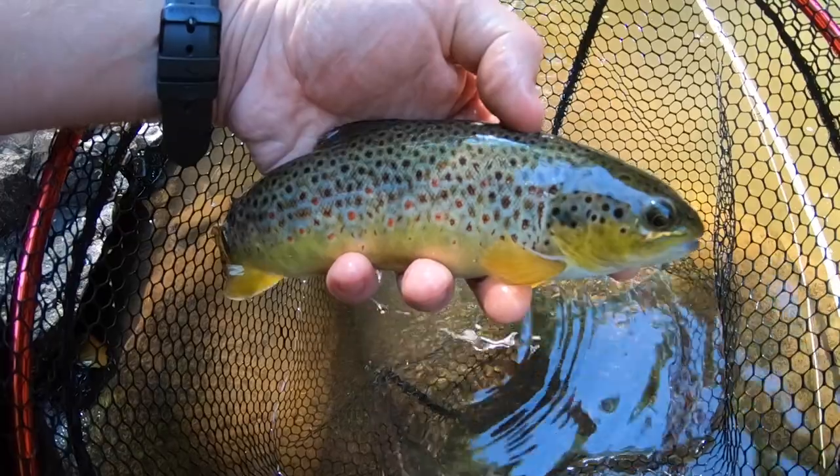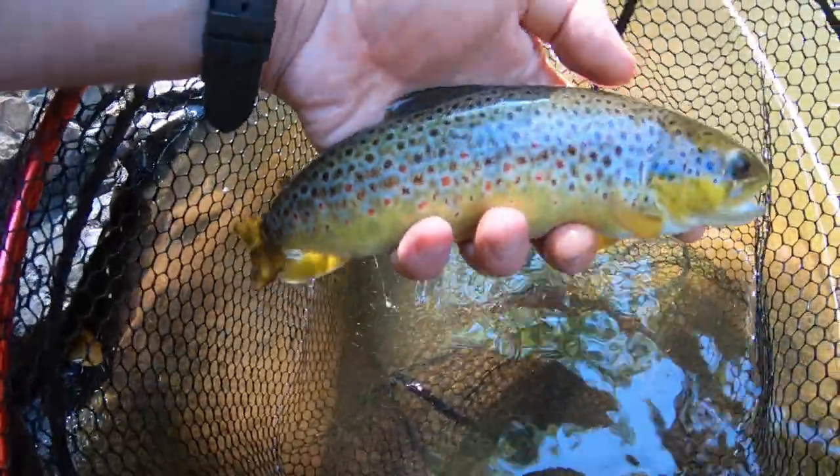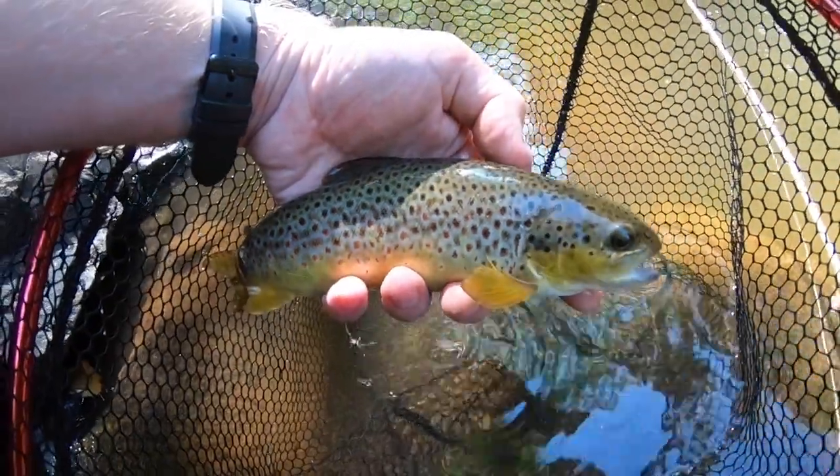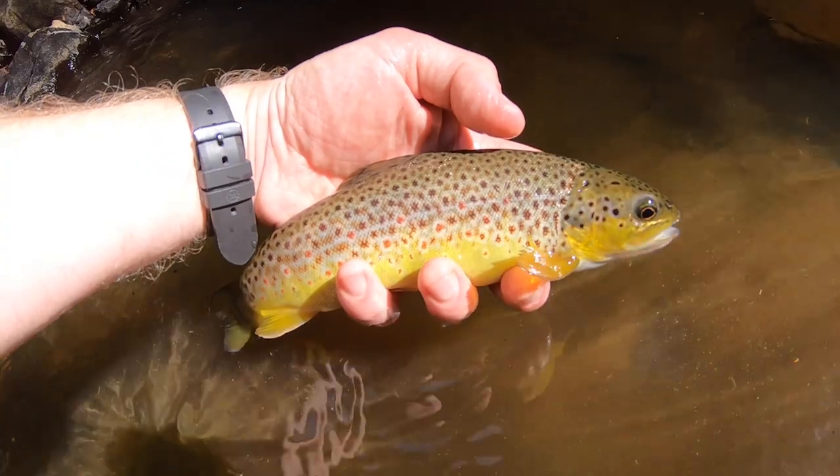Beautiful brownie — look at the colors on this, my gosh. Chrome, red spots — absolutely stunning. Look at that, absolutely stunning.